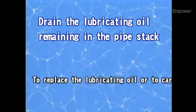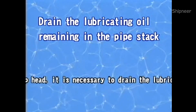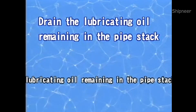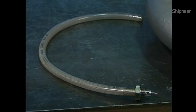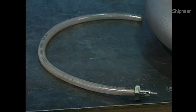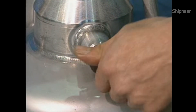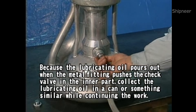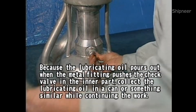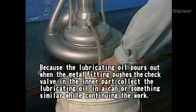To replace the lubricating oil or to carry out maintenance after taking off the pump head, it is necessary to drain the lubricating oil remaining in the pipe stack. Ready the metal fitting and hose provided. Take the casing plug off. Attach the metal fitting and hose to the casing. The lubricating oil pours out when the metal fitting pushes the check valve in the inner part; collect the lubricating oil in a can or something similar.